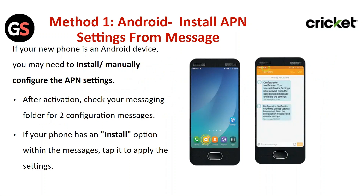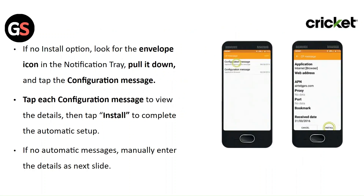If your new phone is an Android device, you may need to manually configure the APN settings after activation. Check your messaging folder for two configuration messages. If your phone has an Install option within the messages, tap it to apply the settings. If there is no Install option, look for the envelope icon in the notification tray, pull it down, and tap on the configuration message. Tap on each configuration message to view the details, then tap Install to complete the automatic setup.